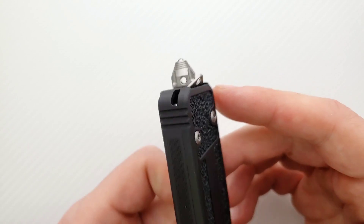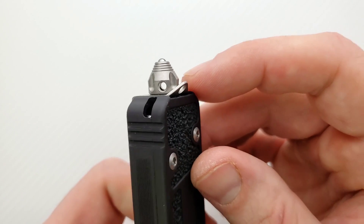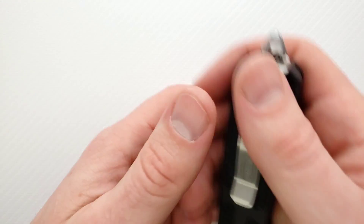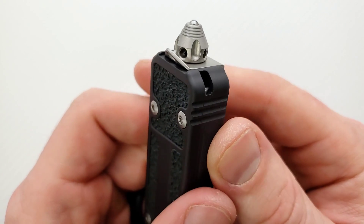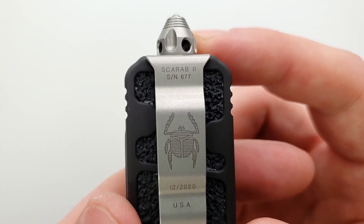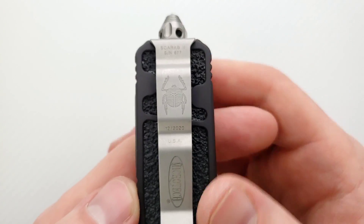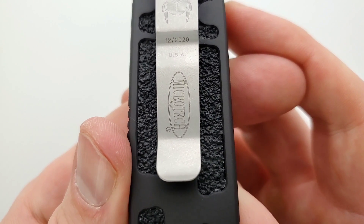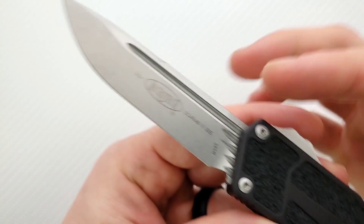Glass breaker — it's fine. I don't need a glass breaker but it's part of the look and it's not hurting anything because it's not a big spike, just a little ball bearing. You can get a rod in there and just turn it, which I'm glad they did. Pocket clip is fitted perfectly and you can switch it around. It has the Scarab logo on there — I absolutely love it. It says Scarab 2, serial number 677, birthed in December of 2020.